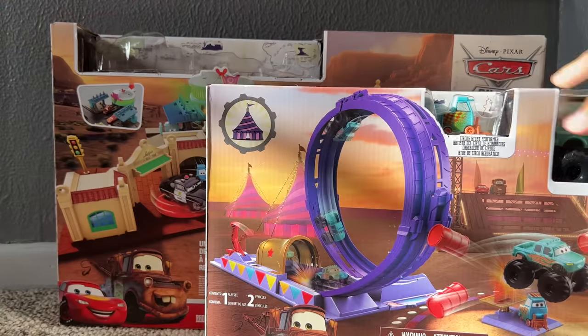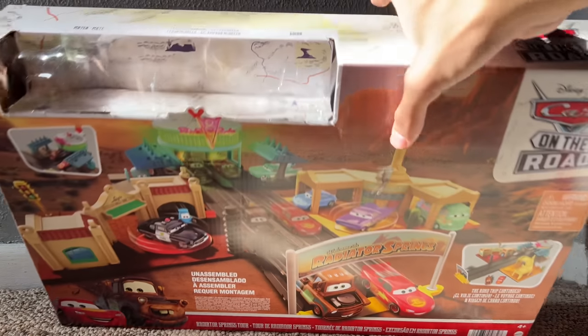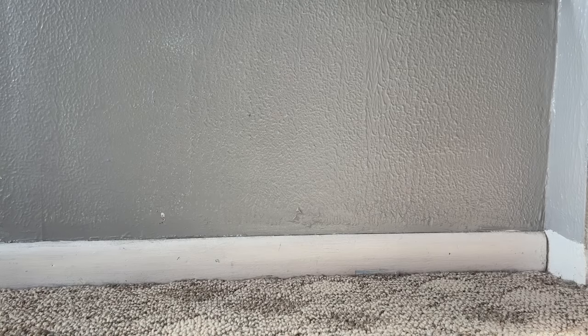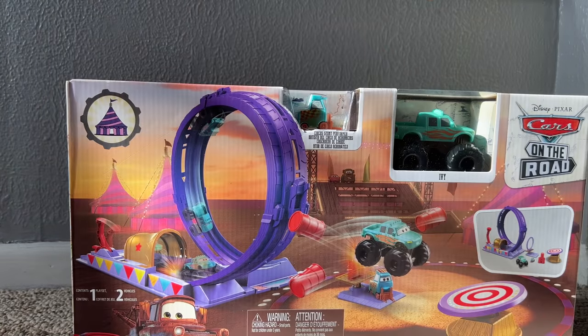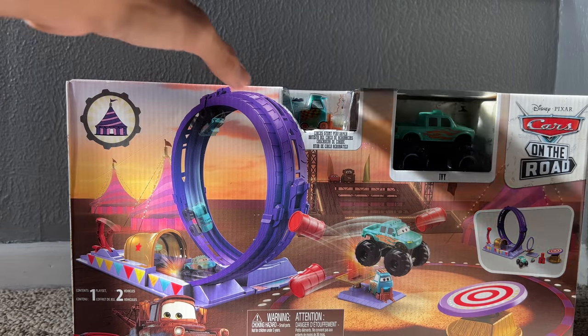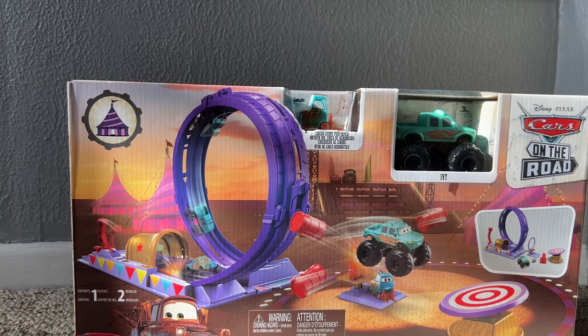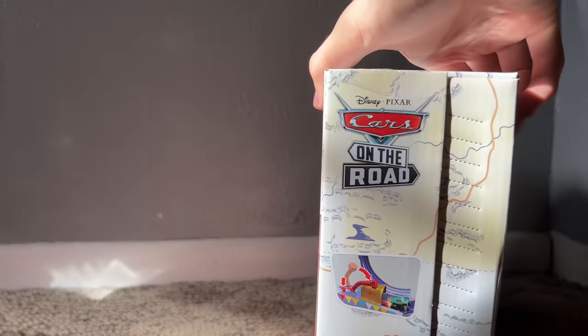This set is $24.99 and the other is $50, so we'll see which has more value. I already have that video pre-recorded so it'll be coming out soon, but I wanted to prioritize this one because I'm more excited to upload it. All right, enough talking — let's go ahead and open this up.